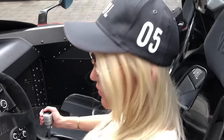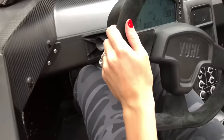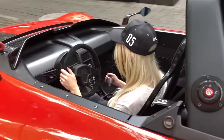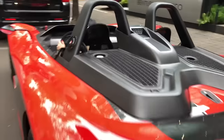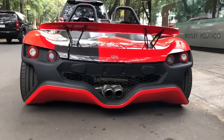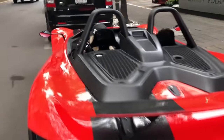It's a manual, which is pretty cool. And that's how you start it up. Should we hear it? We can hear the turbo right behind me. It's quite cool actually.